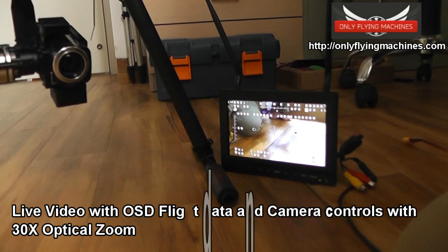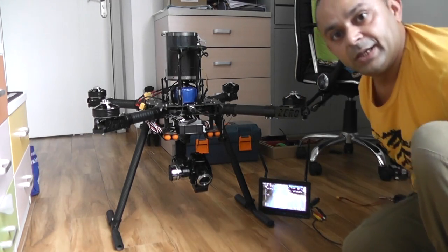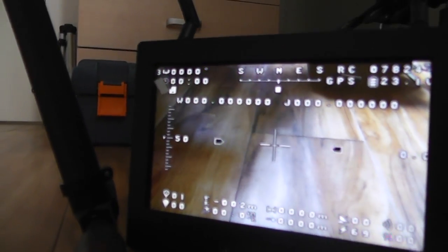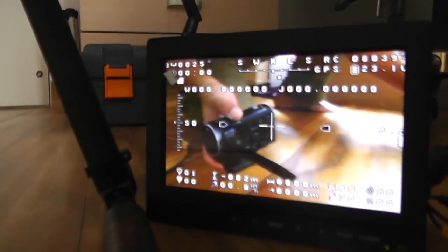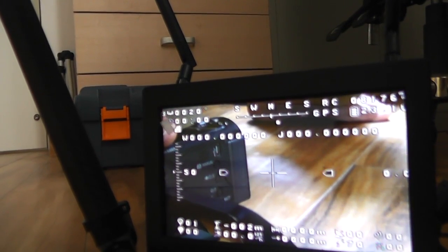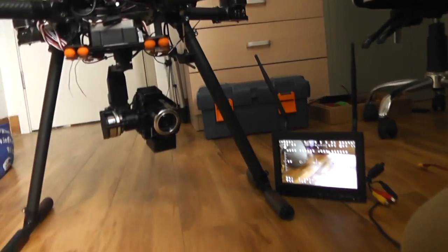Now let's turn on the FPV system and see how well the camera zoom works. I'll put the LCD screen here and turn the Sony camera on. You can see the screen is on and the LCD is showing everything. We have the complete OSD, and we can zoom in and zoom out very easily.